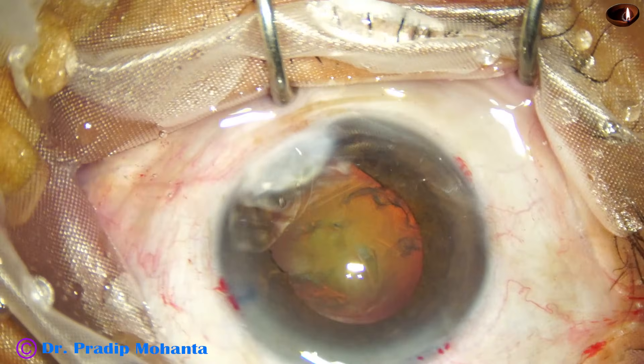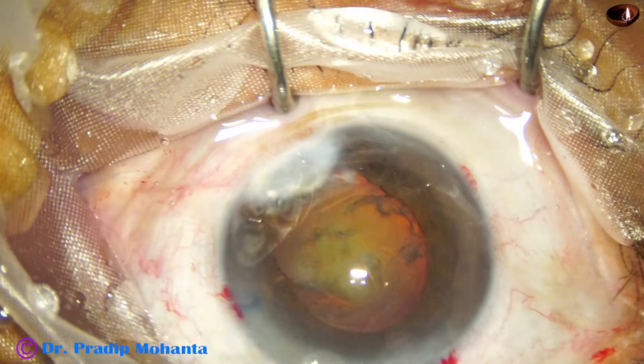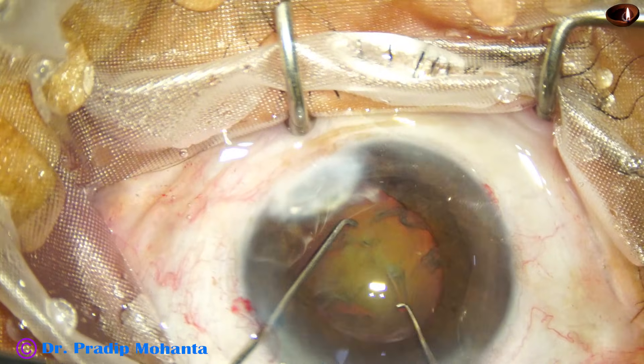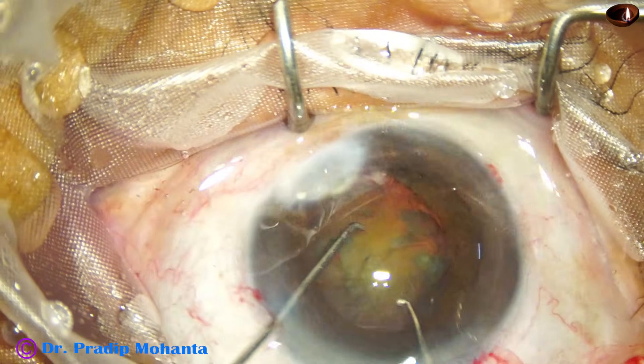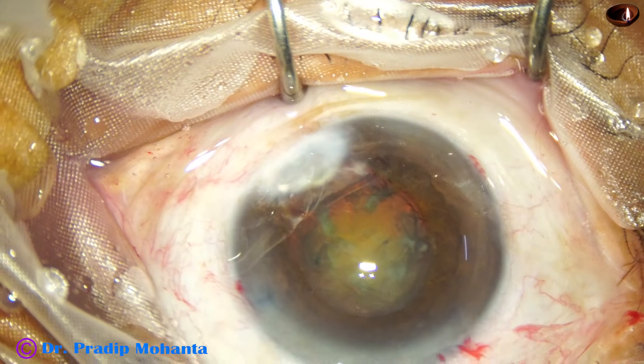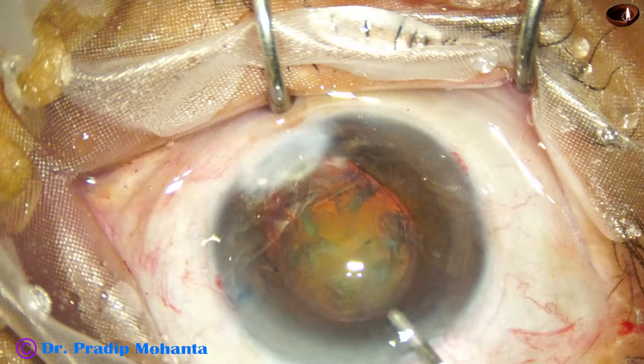Then the chamber is filled again with viscoelastic. In such cases I rotate the nucleus bimanually. When there is zonular weakness, we should rotate the nucleus bimanually.